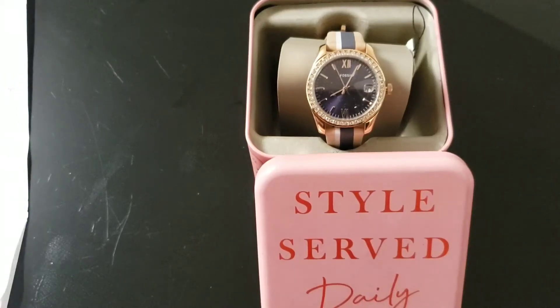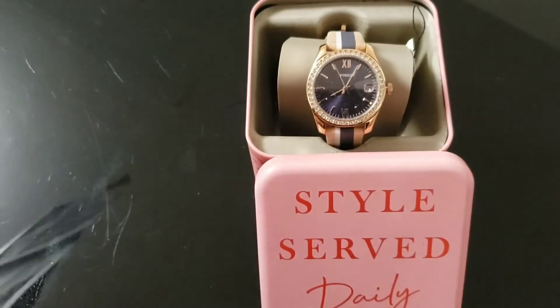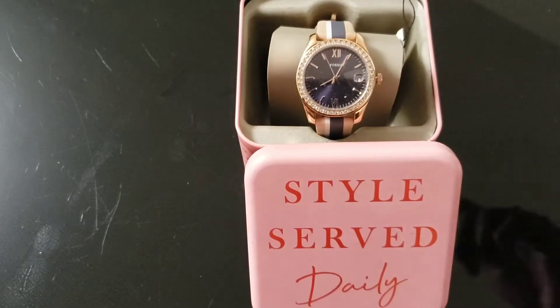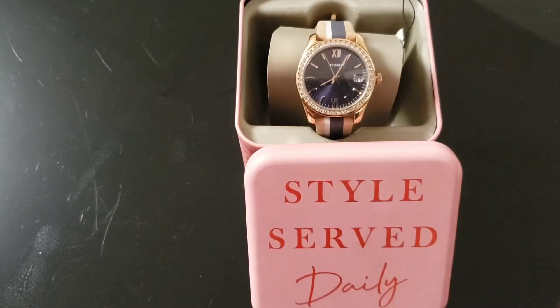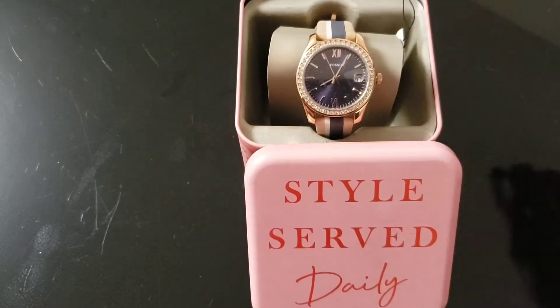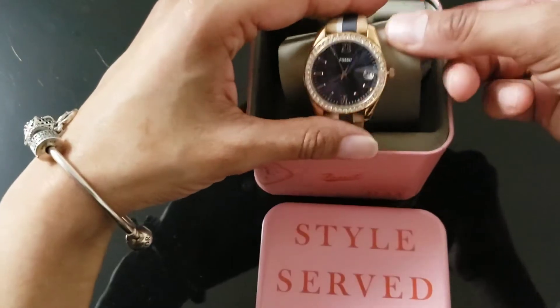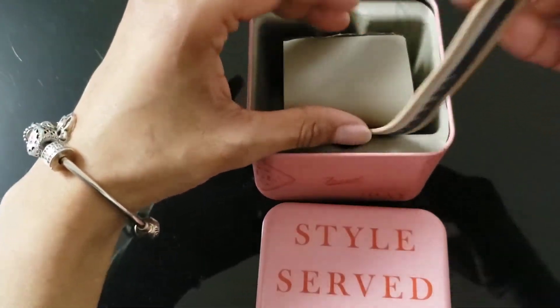Hi, hello everyone. Today I'm going to be quickly reviewing a fossil watch from the Scarlet collection. The name of this watch is the Scarlet Mini Three Hand Date Watch, and it's originally $115. I got it for